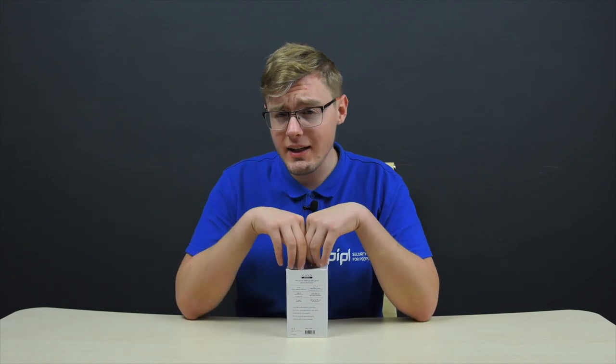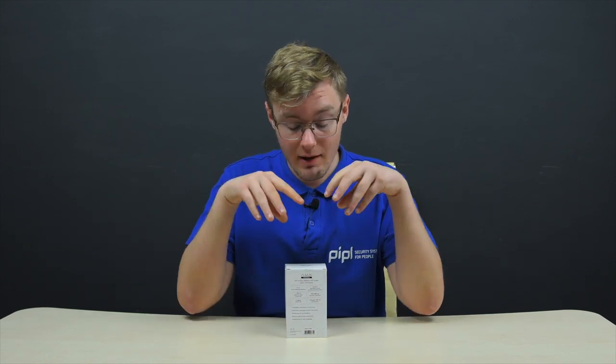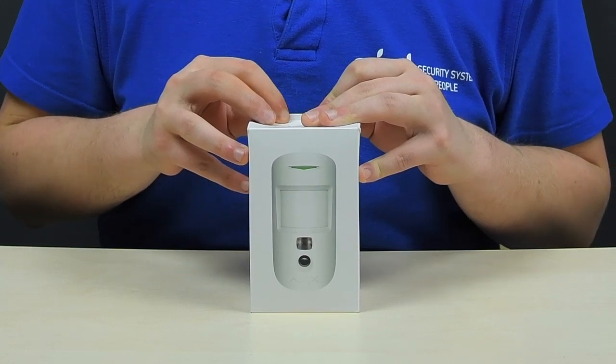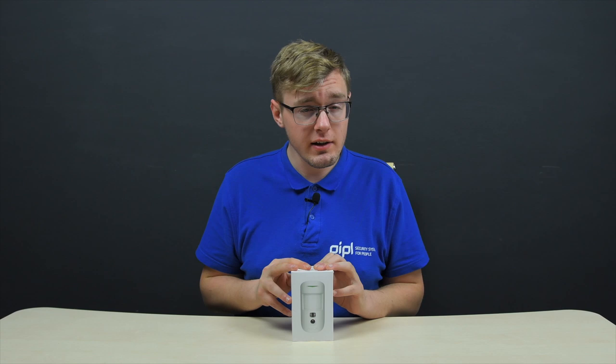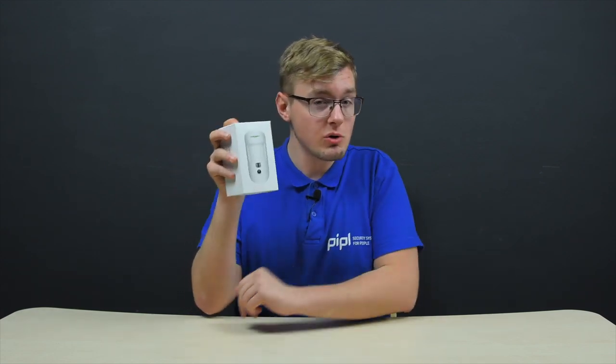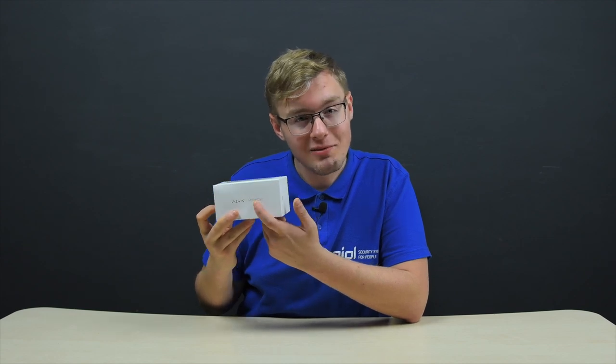We've been waiting for this since 2016. A majority of alarm system manufacturers have had this for quite a time, and here it is — the launch of the Ajax MotionCam sensor. That tiny piece of the puzzle that was missing is finally here to finish the entire picture. Ajax Systems device number 26 discloses its intent right in the name, where 'motion' stands for PIR sensor and 'cam' — well, for the camera.